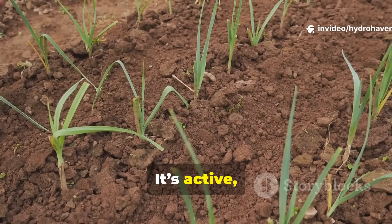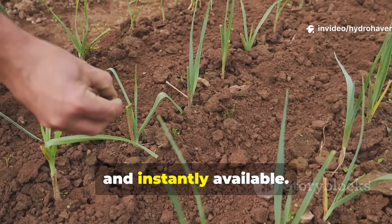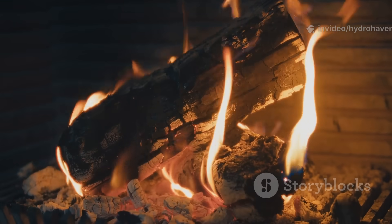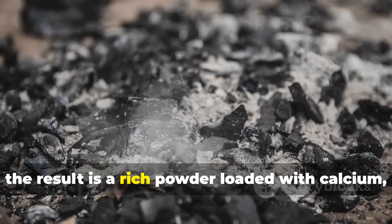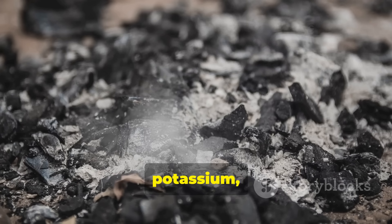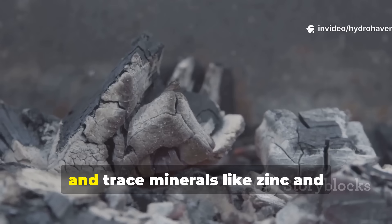Wood ash, however, is the direct opposite — it's active, fast-acting, and instantly available. When hardwood burns down to ash, the result is a rich powder loaded with calcium, potassium, phosphorus, and trace minerals.